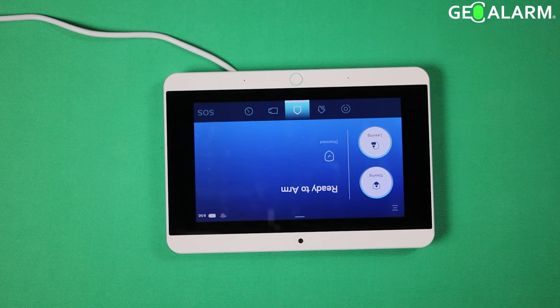Hey everyone, Drew with GeoArm, and I am back to talk to you about the GeoAlarm control panel and how to put it in clean screen mode, so that way you can wipe the screen down without pressing a whole bunch of buttons and making it go all crazy on you.